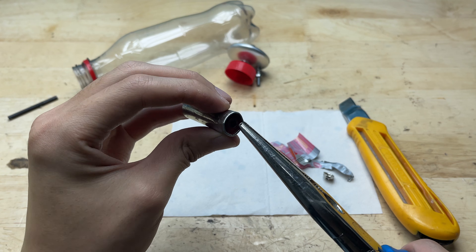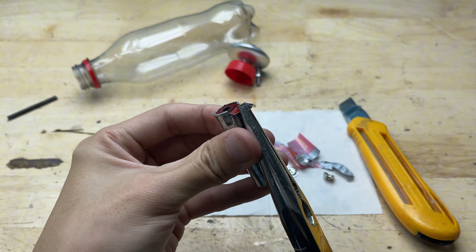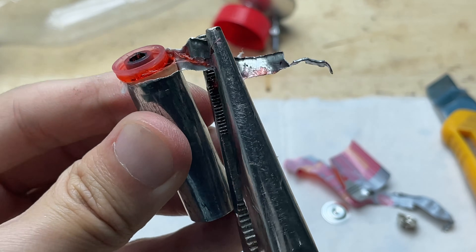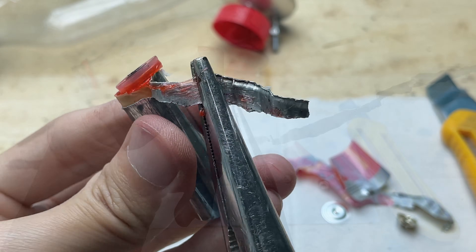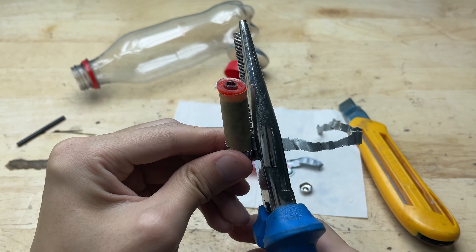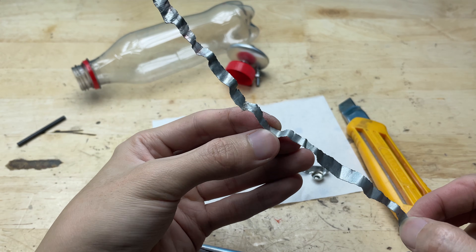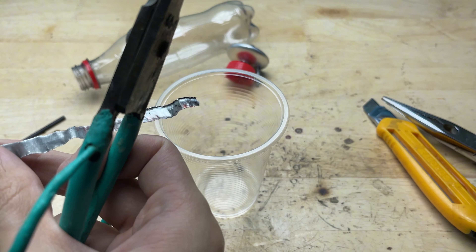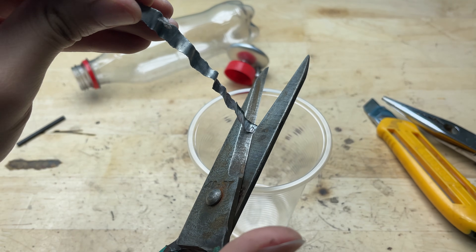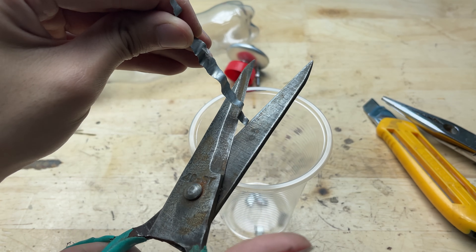I'm also going to make use of this metal casing — it won't go to waste either. I'll peel it off and separate the metal shell. Next I'll cut the metal casing into small pieces and drop them into a plastic cup. This makes it easier to handle and reuse later in the project.